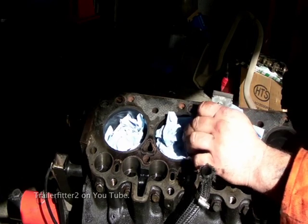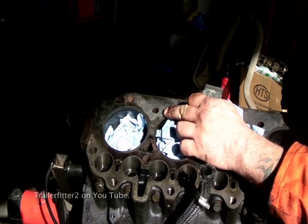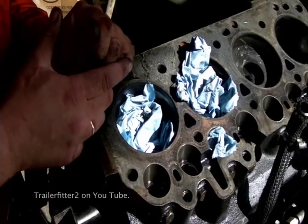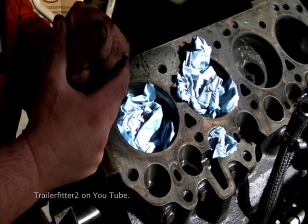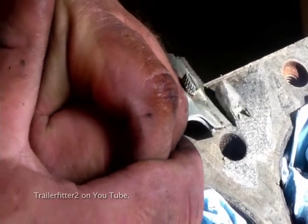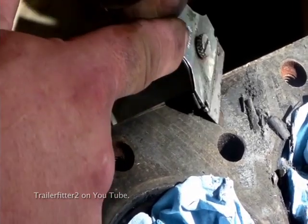We also want to be aware that we don't want to be getting stuff into any of the holes when scraping down the top. Basically what you'll find is this mess here is from a composite gasket, and it can be quite hard work to scrape off. That's why I'm using a razor blade — this works, and with endurance this stuff will come off.